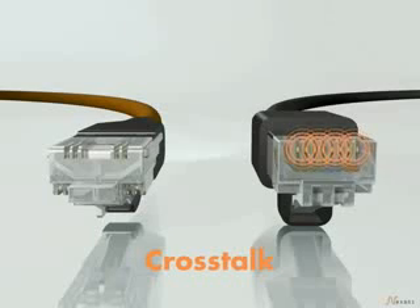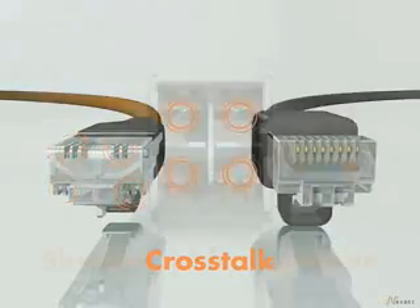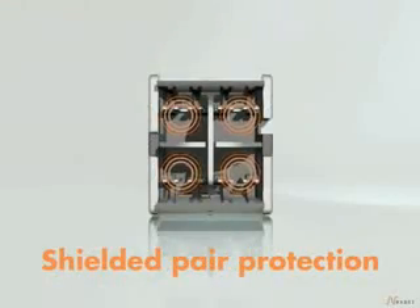In the RJ45, the middle contacts are too close to each other, creating significant crosstalk between them. This is solved by moving them apart and further separating each with shielding. A fully shielded system protects from crosstalk.